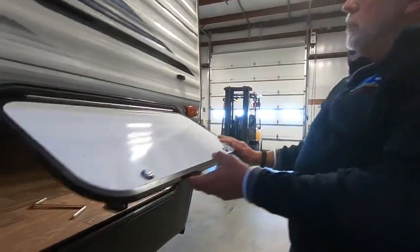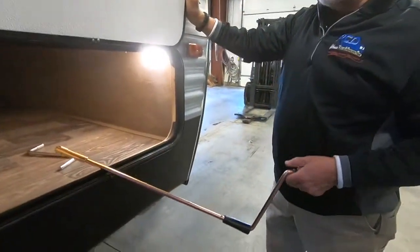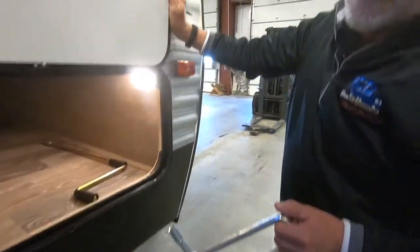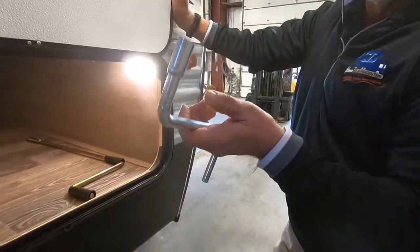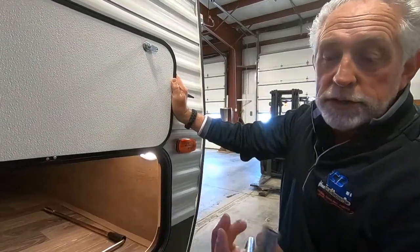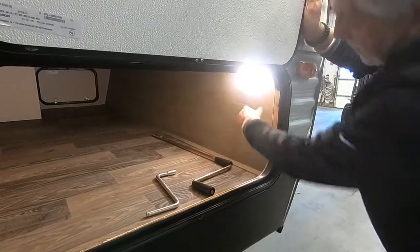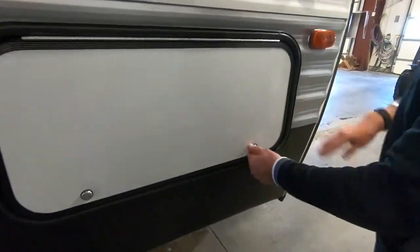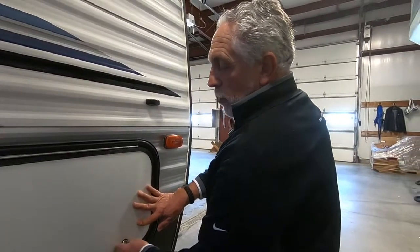This is your pass-through storage compartment. You put things in this side, take them out the other side. You have this crank here to let your spare tire up and down. It will also help run your jacks — if electronically they stop working, you can manually do them with that crank. This little crank is for your power tongue jack. If it stops working, you can manually run it so you're not stuck either on or off your tow vehicle. Besides the pass-through storage, you also have a light in here, and each compartment has a key latch so you can secure it.